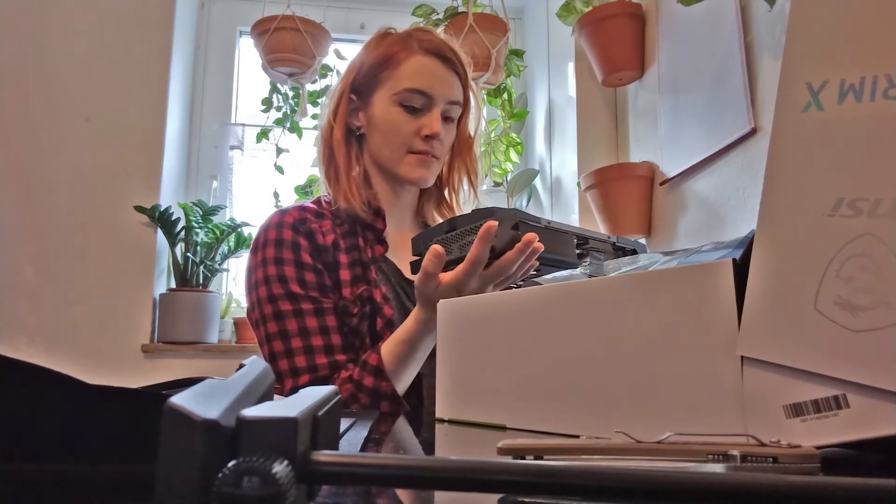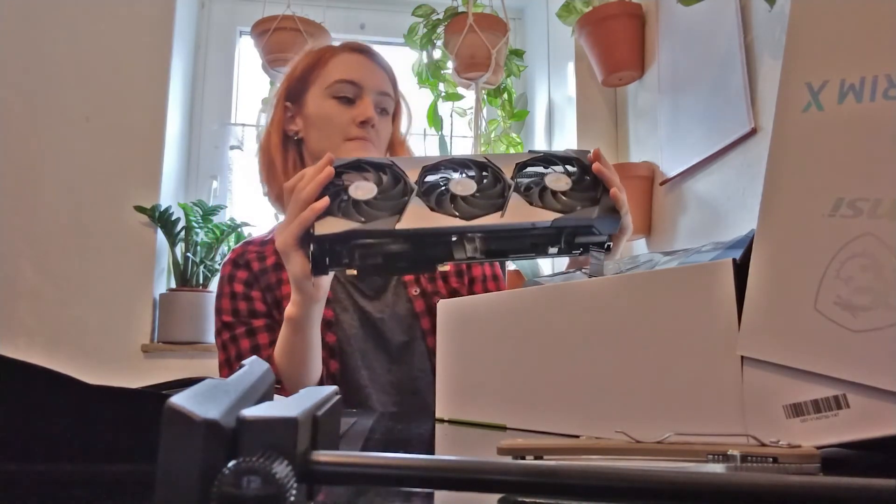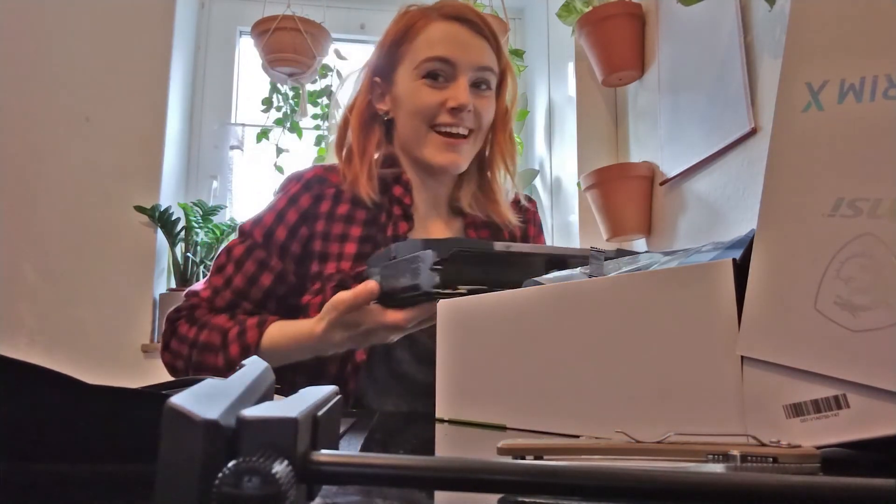But so is this, so well, let's see. Here's the graphics card unpacked and ready to be put in my PC. I better not talk and spit into it. Okay guys, see you later!